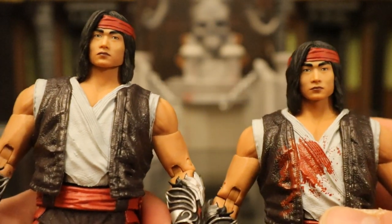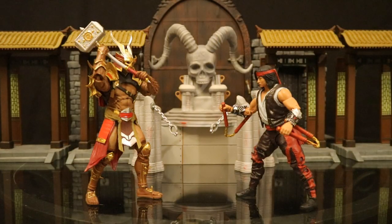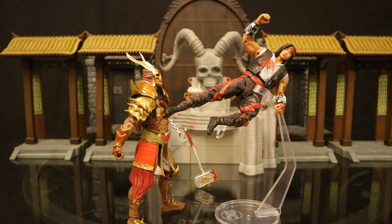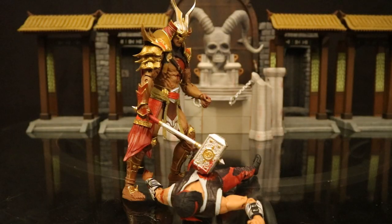Here's Liu Kang trying to take out Shao Kahn in his throne room — this is how the match starts out, both of them going in clean. Liu Kang just will not give up, taking the upper hand. But even though Liu Kang has some really nice moves, I think Shao Kahn is going to win if he doesn't have any help — and that is exactly what happened here.